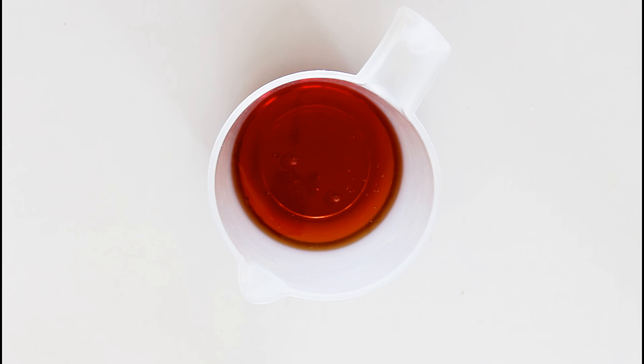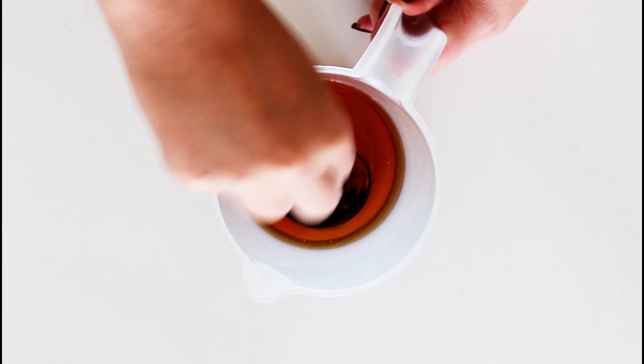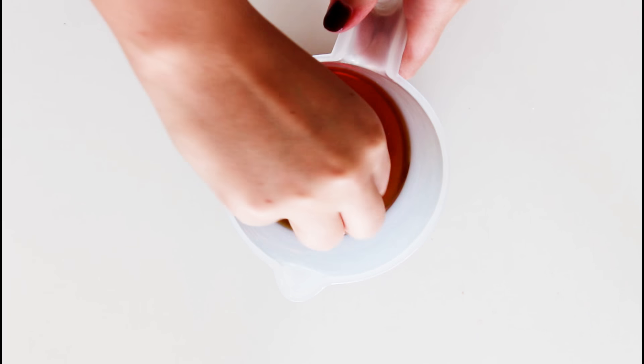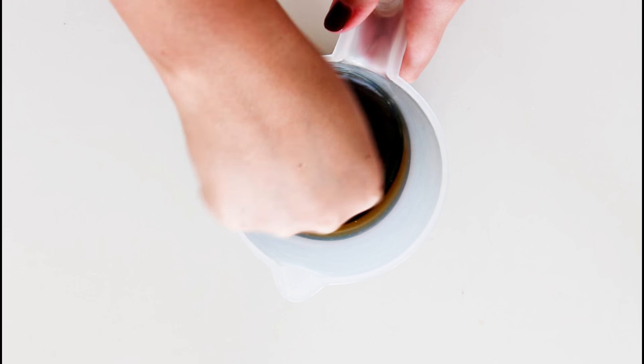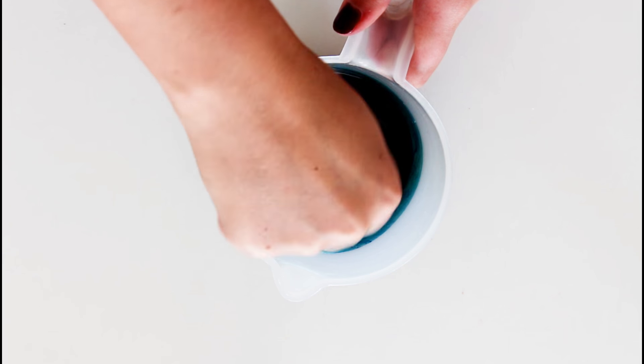I want to make kind of a blue slimy syrup to add on top, so I'm just going to take some golden syrup and add in some blue food coloring paste — I'm using royal blue — and add it in until you have the color that you want. You can also use red to make it look like blood. It's up to you guys.